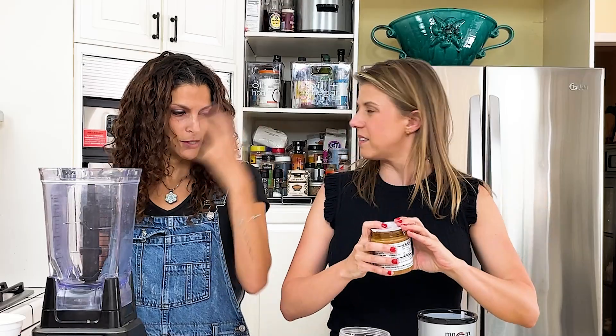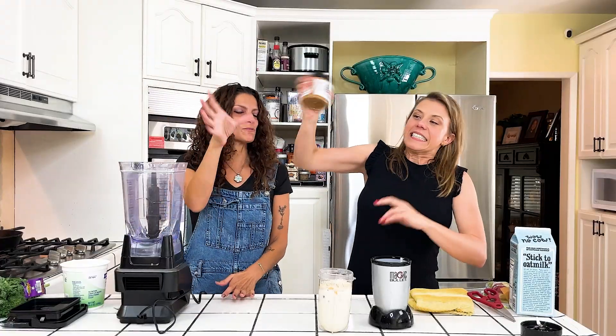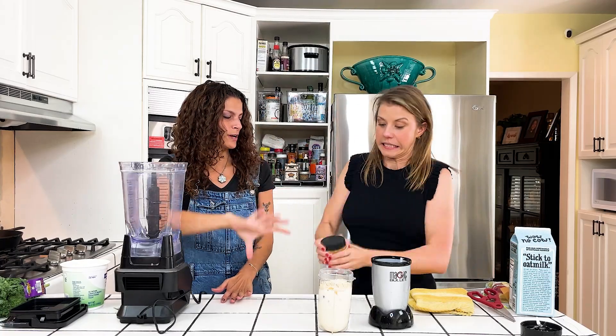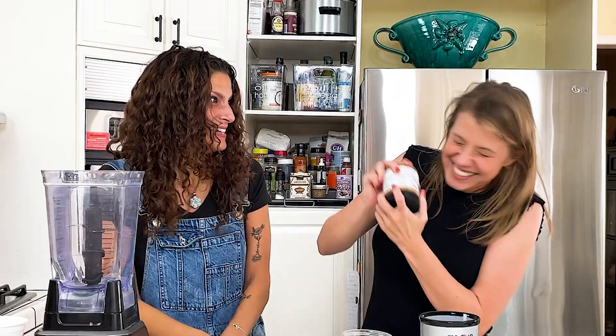I like this — it's Trader Joe's mixed nut butter. Shake it. You're supposed to store it upside down. This is when Jodi gives herself a concussion.